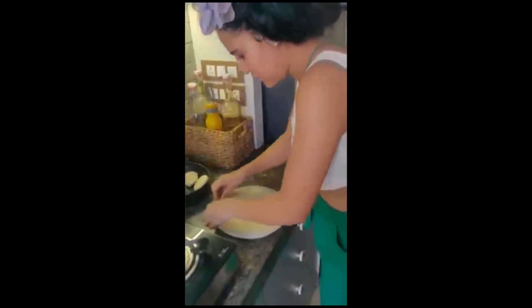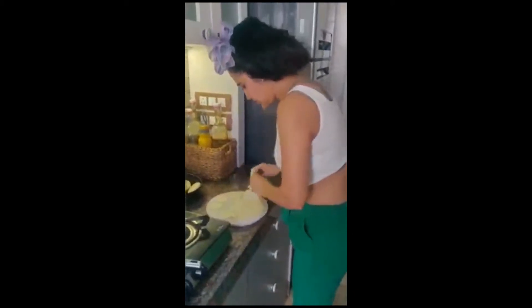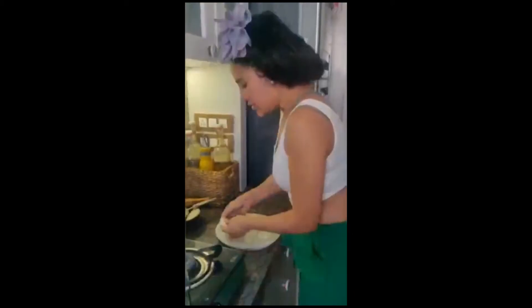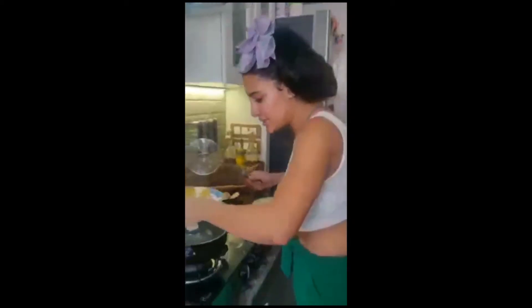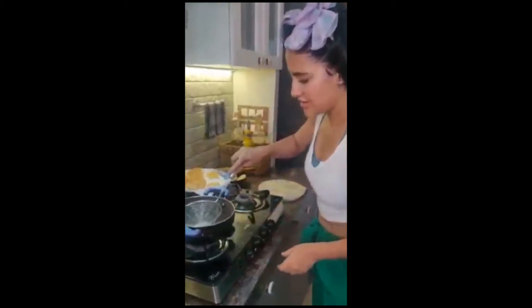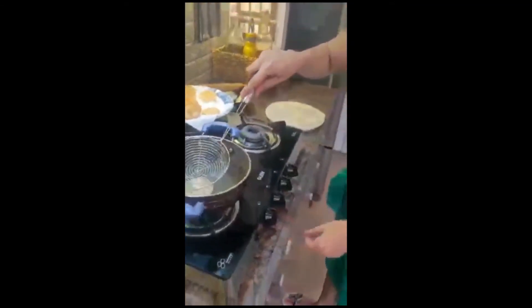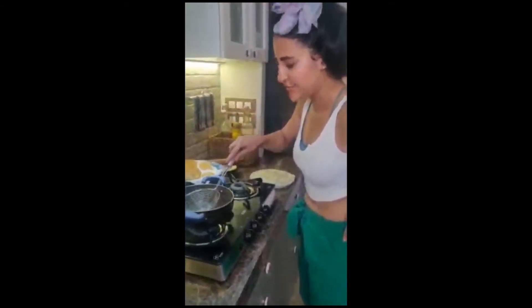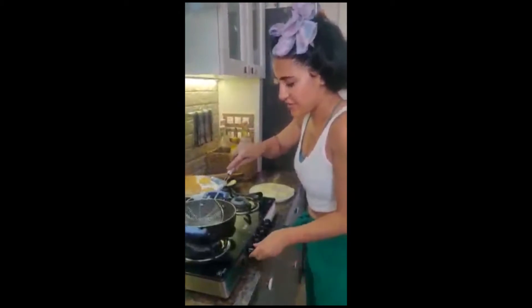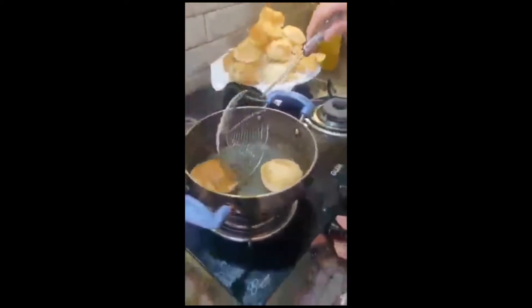Okay, there you go. After adding baking soda, put the dough into heated oil and press it hard. See, it started — yay! It has been done. We will press it a little bit, pressing it as we go.